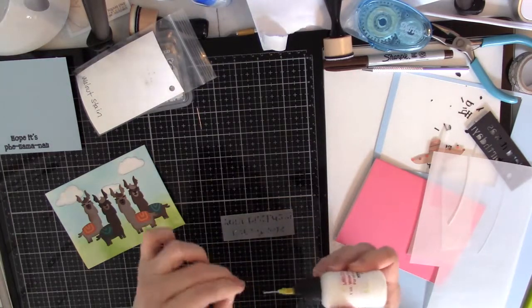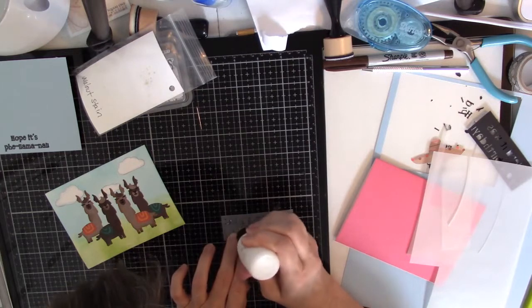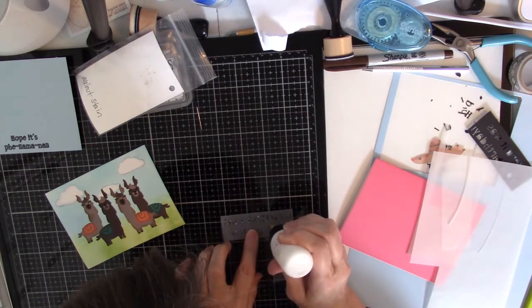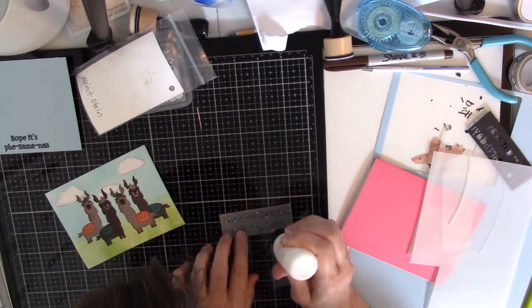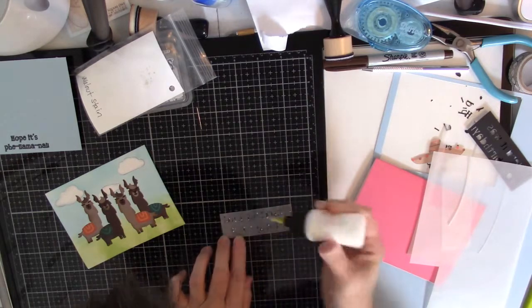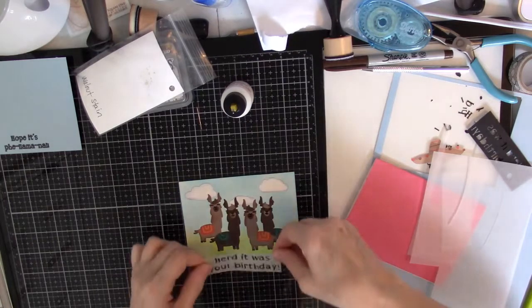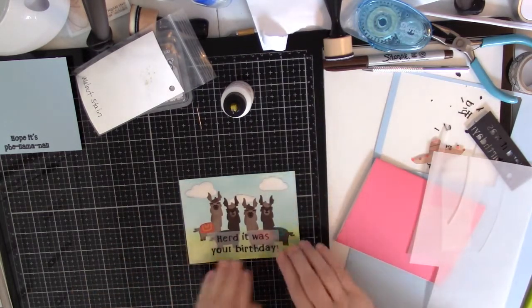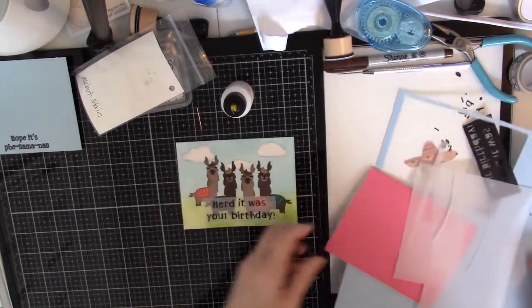That's vellum stuck. There we go. Oh, that's so cute. Oh my goodness, that's adorable.